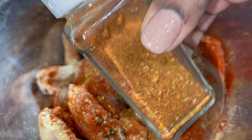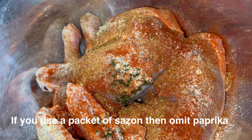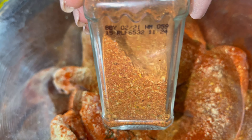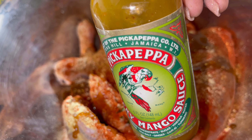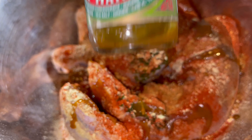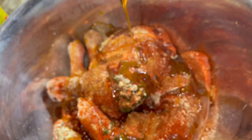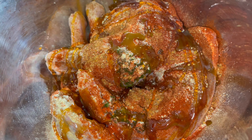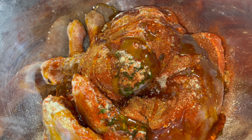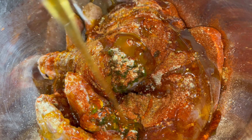With this homemade sazon, I'm just going to sprinkle a teaspoon, which is kind of like the equivalent of one packet of sazon. I'm going to put a tablespoon of this gingery mango sauce. Then I've got Mike's Hot Honey and I'm just going to put about a tablespoon on here. Now I'm going to take the regular honey and add some of that as well.